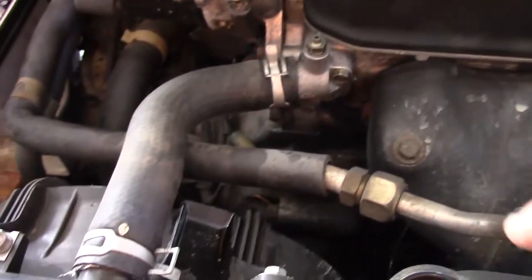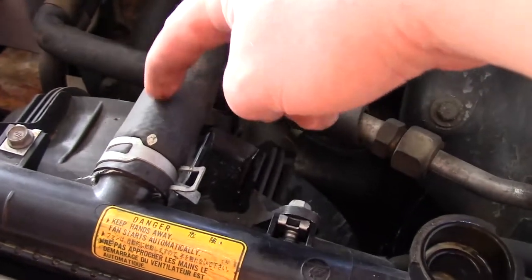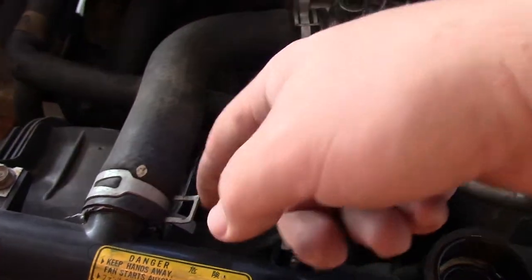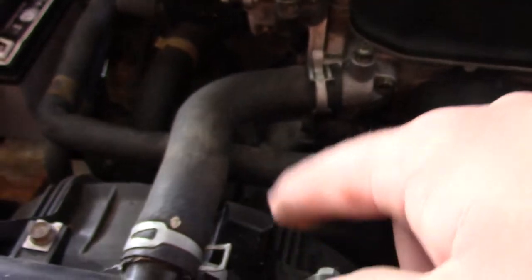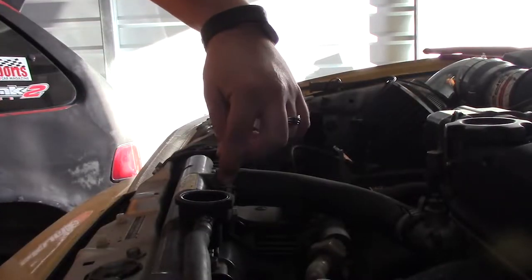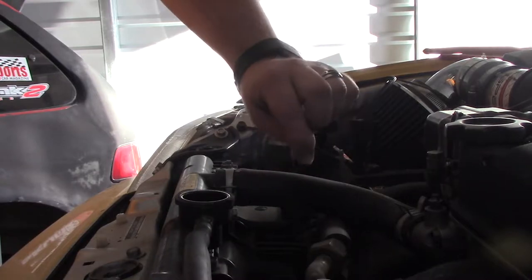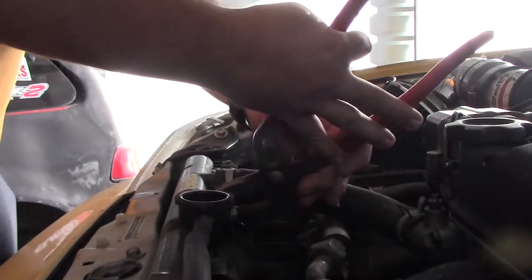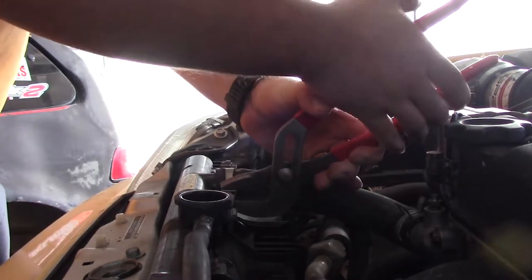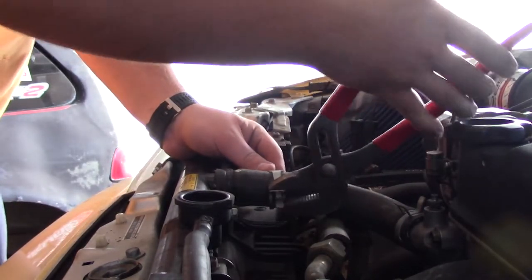While the radiator is draining, we can start on the upper radiator hose. There are two clamps that have to come off, then we can get this hose out. After that we can start working on the radiator fan. These clamps are a bit of a pain — you have to pinch them and then push them back. Channel locks might make that a little easier.